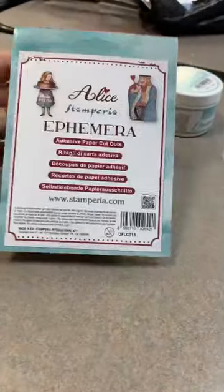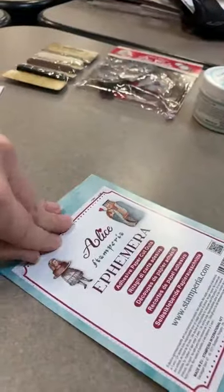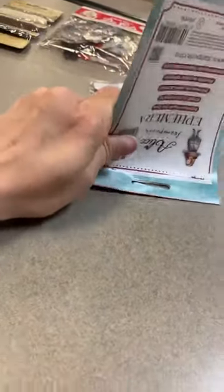Next we've got a pack of ephemera. This ephemera pack - it even says adhesive, that's nice. Let's open this one up. Hopefully someone does want a kit, because I can't send them back all torn up, but for one of my friends you're going to get a kit that's been opened.